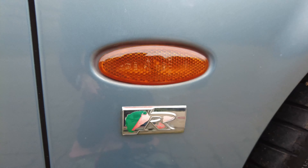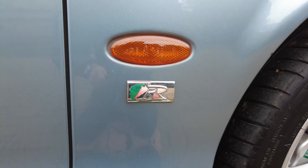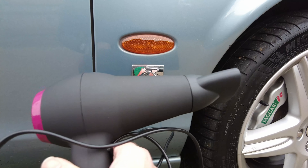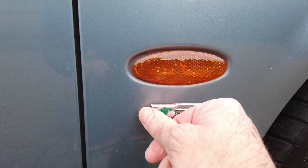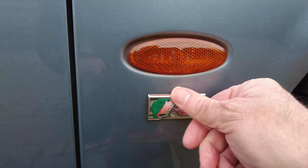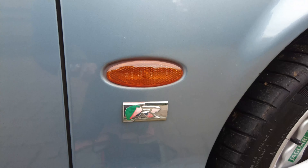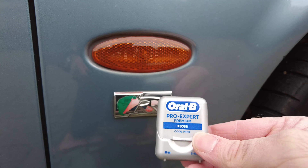There's a little bit of an unusual technique to getting this off. I'll be using a regular hairdryer as my heat gun, and that will just soften up the glue that holds on the badge. And then after that I'll use some of this dental floss.